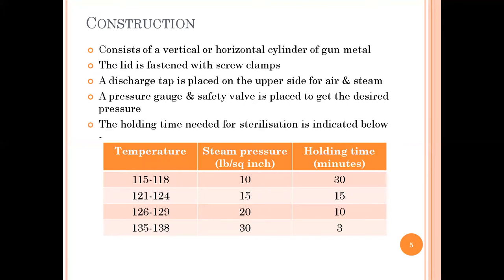The holding times for the autoclave are as follows: at 115–118°C, the steam pressure is 10 psi and the holding time is 30 minutes; at 121–124°C, the pressure is 15 psi and the holding time is 15 minutes; at 126–129°C, the pressure is 20 psi and the holding time is 10 minutes; at 135–138°C, the pressure is 30 psi and the holding time is only 3 minutes. As the temperature increases, the holding time decreases.